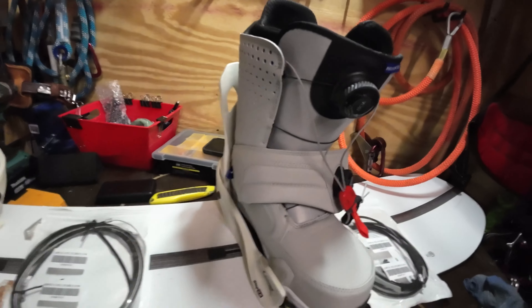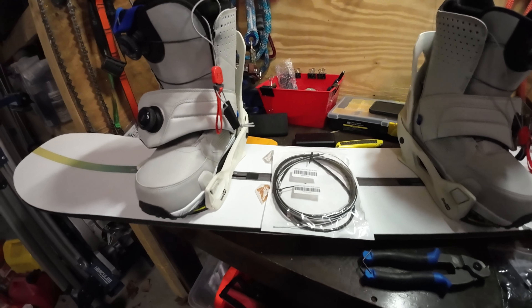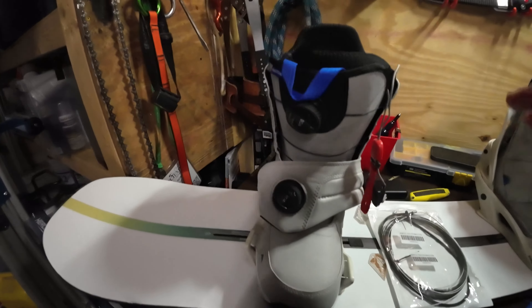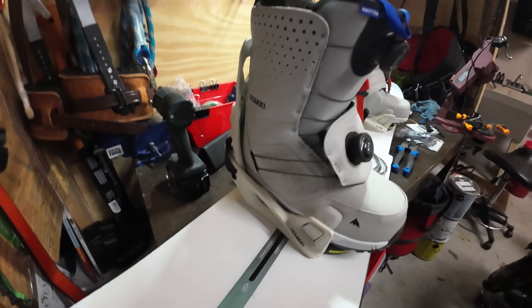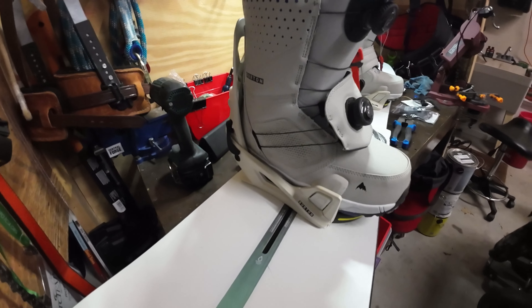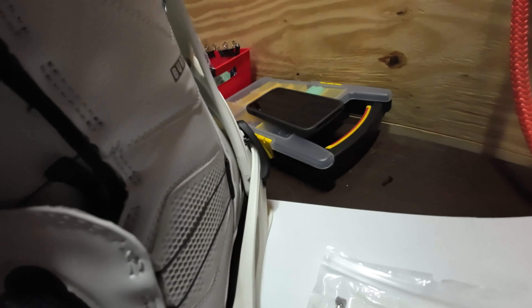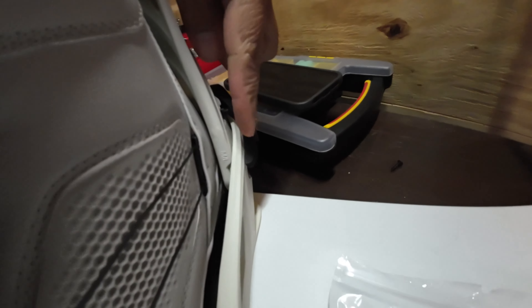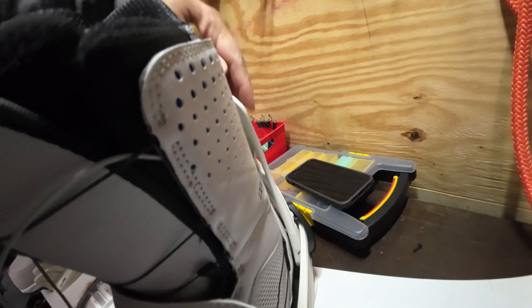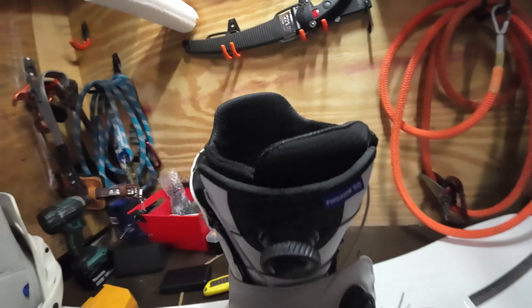The only issue I have with this entire setup is that every time I want to get out of my boots I have to bend down and grab the lever to lift up on it, and for an old guy like me with bad knees, it gets a little tiring. We are going to add a cable to this lever that runs up the side of the boot binding, with a handle you can just pull up on to release the binding — and we're going to show you how to do that right now.